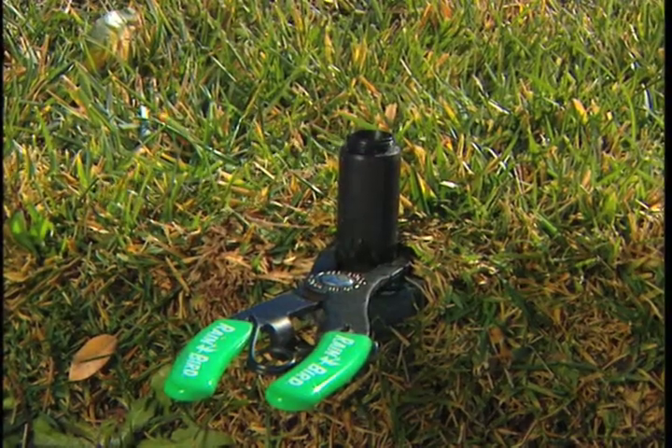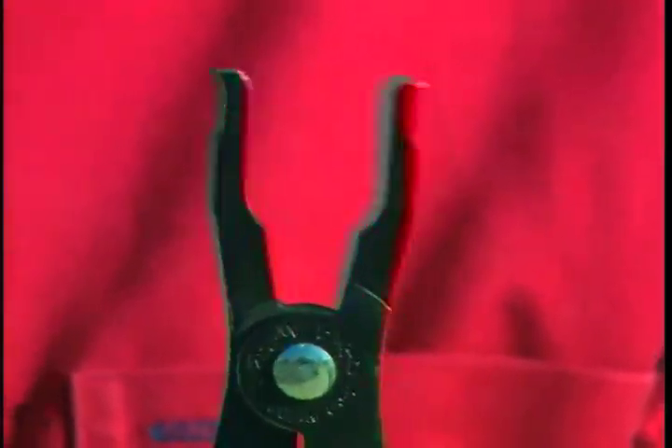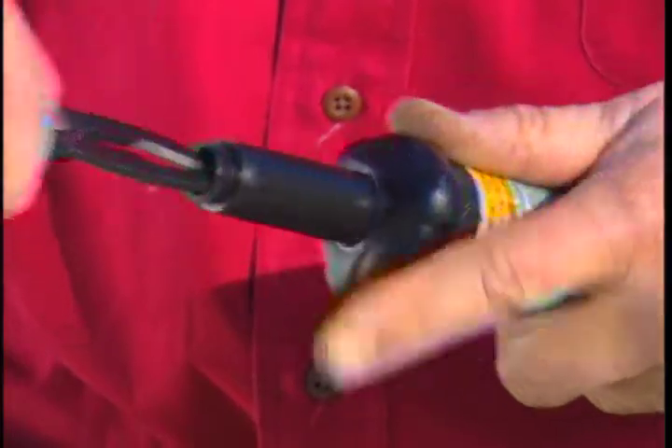This keeps it from slipping down so that you don't lose the shaft. Sometimes when you're working with these pop-up heads, the shaft disappears into the body of the sprinkler head, which makes it very difficult to get these out. A lot of people say they'll use needle-nose pliers, but those clamp in. What's so great about these tools is they clamp out, so all you have to do is put this in, clamp out, and you're able to pull out the shaft, rework it, and put the head back on.